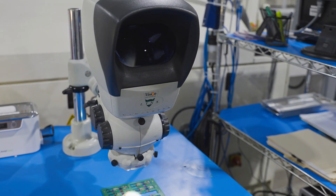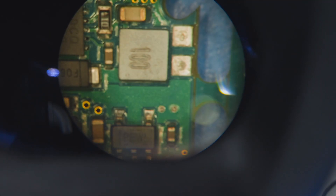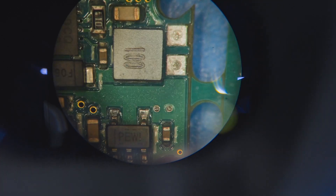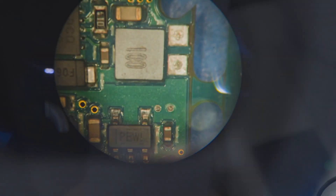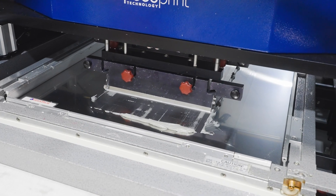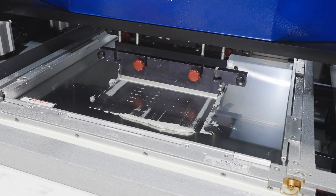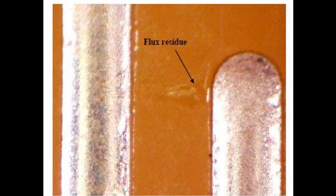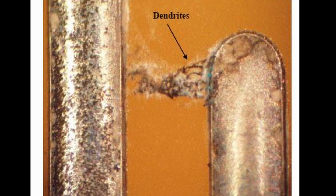There will be some flux residue on the board, even though you usually can't see it. What you do about the residue depends on what kind of flux was used. If you used water-soluble flux, you'll have to wash it off. This flux is mildly corrosive as it goes down and remains corrosive after reflow. Ions in the residue can lead to dendrite growth, causing electrical shorts and product failure months or years later.